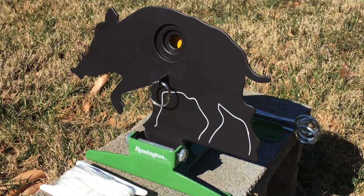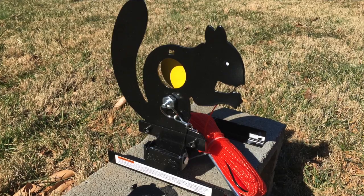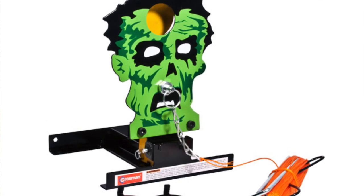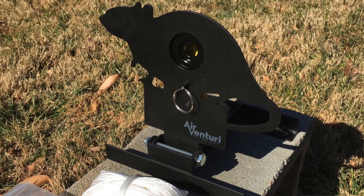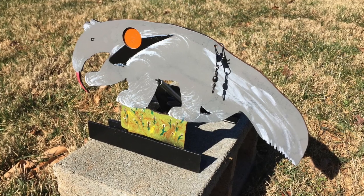Hey guys, today I thought I would take a second and review some of the resetting field targets that are available out there. A lot of these are mass-produced, but we're also going to look at one model that's a custom-made resetting field target. We're going to look at targets from Remington, Gamo, Umarex, Crossman, Air Venturi, and then a custom metal target from Paul's Custom Metal Targets.